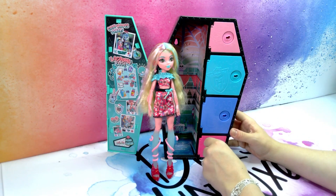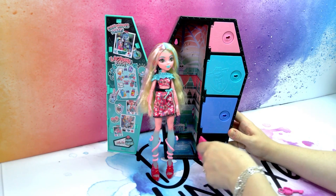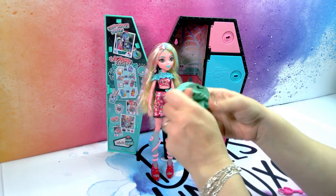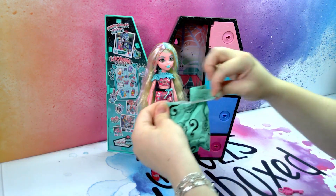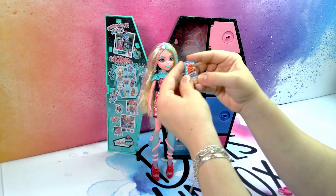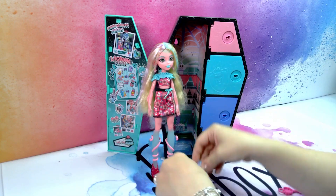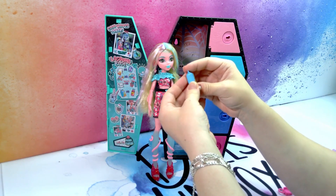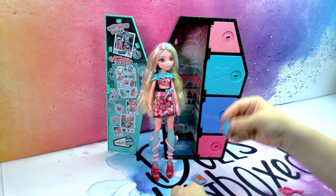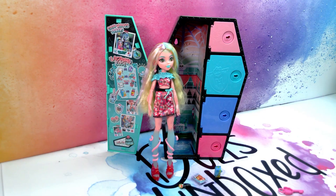Let's move on to the last door and in this we get some organic gummy fishies, coconut milk or water and a delicious tuna wrap. Let's have a look at the final doll rating.